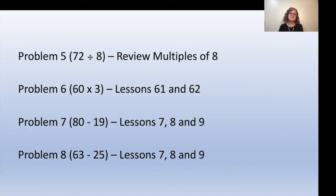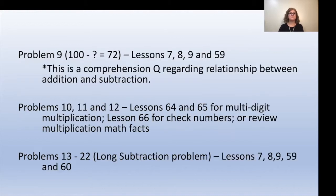For problem 8 (63 minus 25), review lessons 7, 8, and 9. For problem 9 (100 minus something equals 72), review lessons 7, 8, 9, or lesson 59 — this is a comprehension question about the relationship between addition and subtraction. For problems 10, 11, and 12, review lessons 64 and 65 for multi-digit multiplication, lesson 66 for check numbers, or review their multiplication math facts.